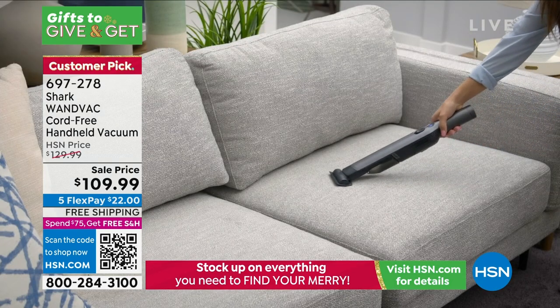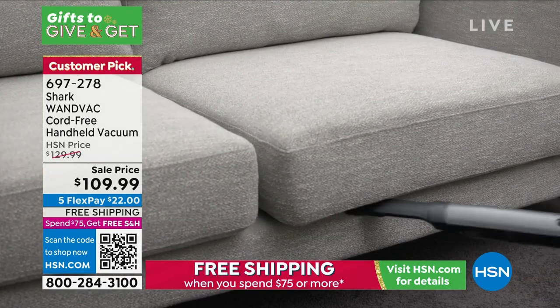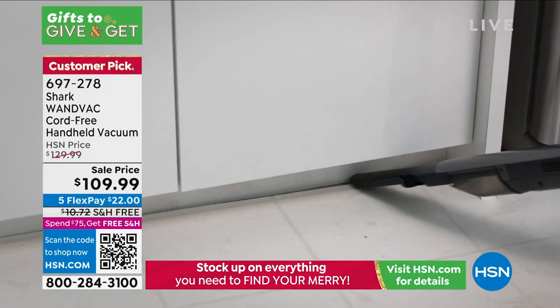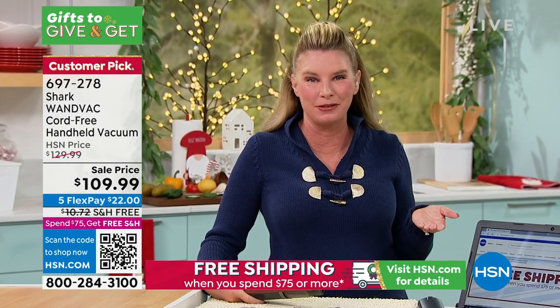You're getting two attachments: the upholstery tool and the crevice tool. The crevice tool will double down as a duster as well. So when we talk about truly reinventing the way that you clean, we're serious about it — because now you don't have to dust anymore. Use your duster, suck up the messes, instead of pushing those messes around.